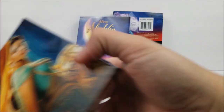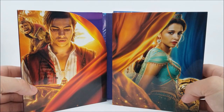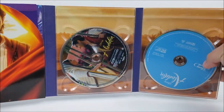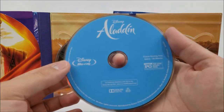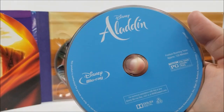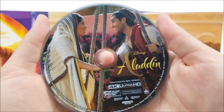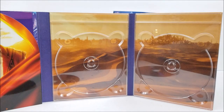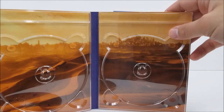And then popping it open — really nice. You get Princess Jasmine, Aladdin, and Abu. And then here on the right, you will have your Blu-ray disc. And then we do have our 4K disc, and it does have disc artwork on there as well. And then you have like a panned-out view on the back of the tray of Agrabah. And then in our little slip right here, we do have our digital download code.